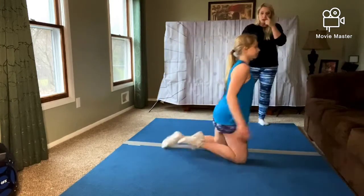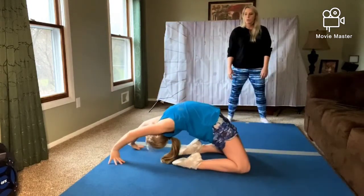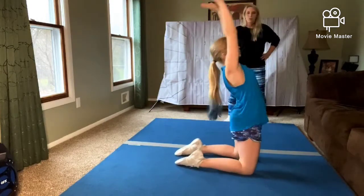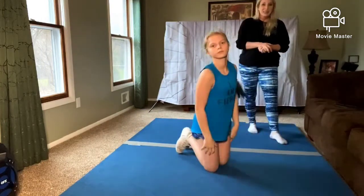Drill number two: we're going to do a bridge from our knees. Julia's on her knees, arms up by her ears, chin is tucked in, and she goes to a bridge. Try to come back up if you can. Let's do it one more time — bridge back, hold, and try to come back up. Good job, Julia. You should do this at least eight times.